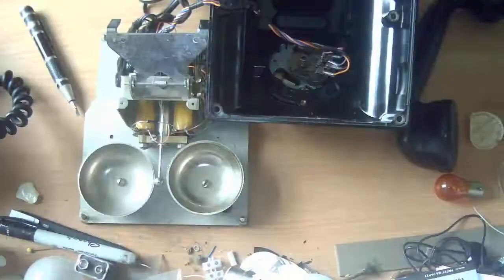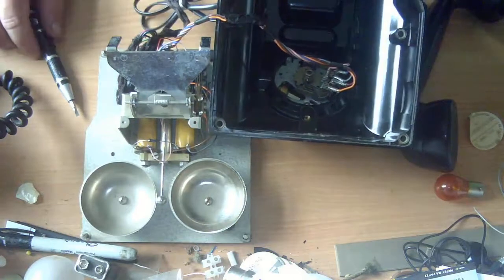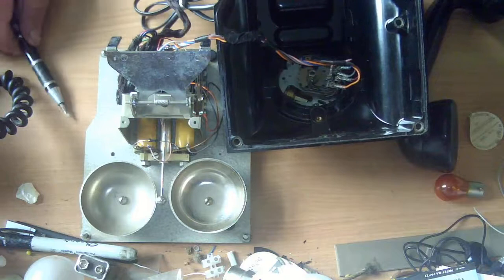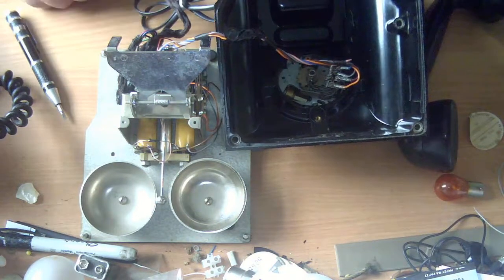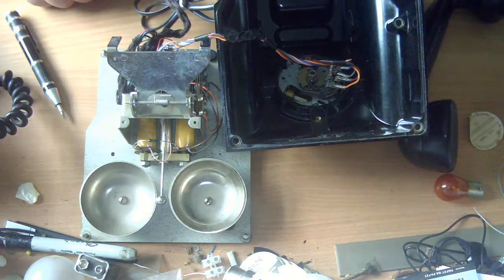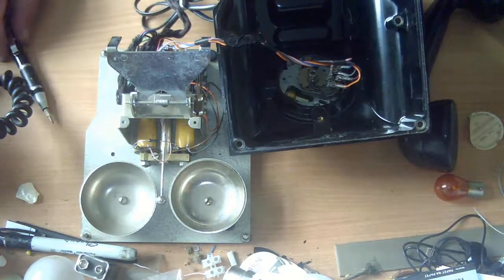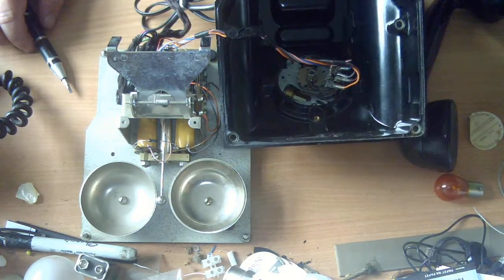The phone will work without the induction coil and will probably work for some considerable time — maybe a number of years — but over time it will damage the magnet in the little speaker. It may even work without the capacitor in the UK, because now we put the ring capacitor in the line jack rather than in the telephone itself. Nonetheless, this is a phone that's been wired up but has had two fairly major components removed.